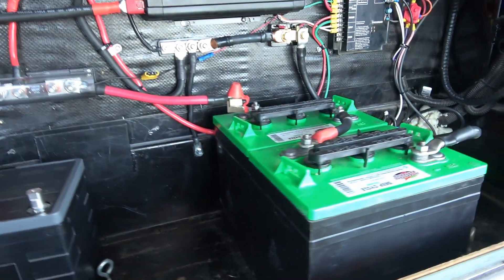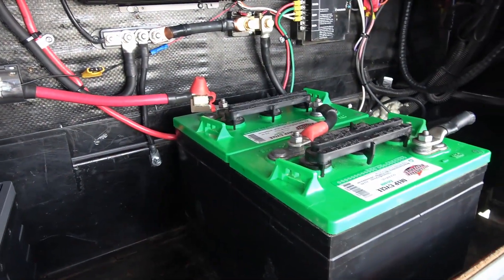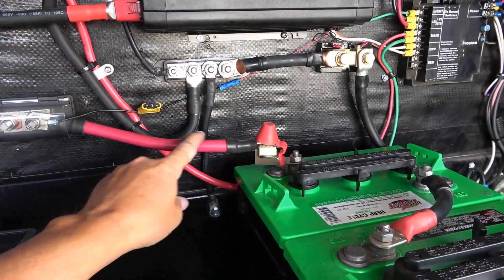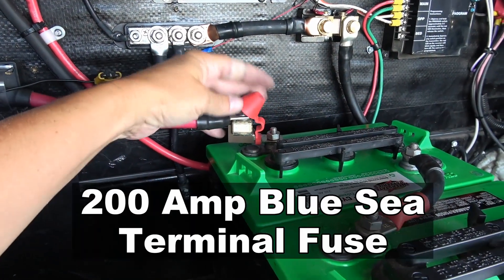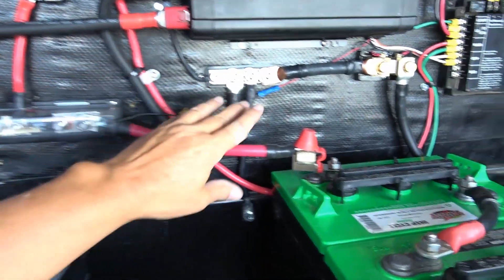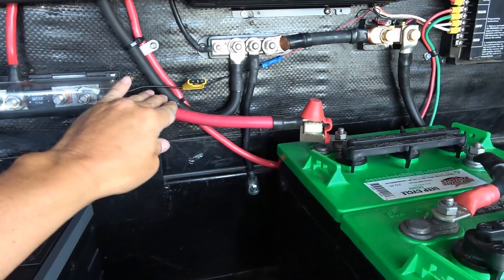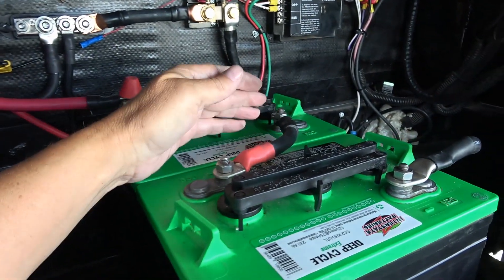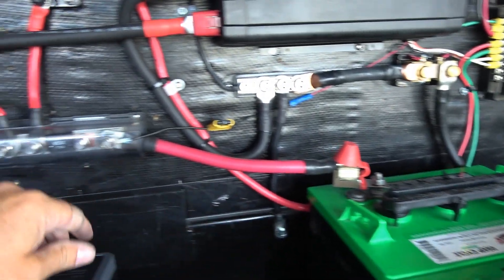Let's start with the positive leads. Here's my main positive coming out of the battery, and I have what they call a catastrophic fuse — it's kind of a final safeguard. If anything in the wiring down the positive branches fails, this is the last line of resort. You don't want the wiring to overheat and melt, so you want to fuse to your wiring. The battery cables are all 2-0, so they're plenty thick enough.